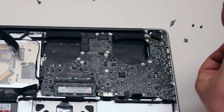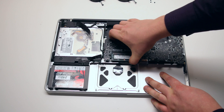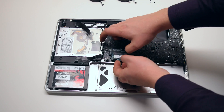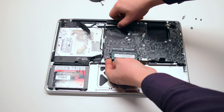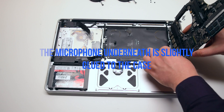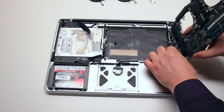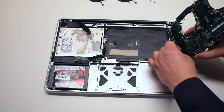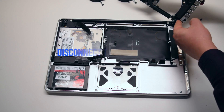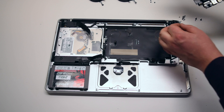Disconnect the Wi-Fi cable — they are all identical in size. Pull up the board gently, but be careful as there are two more connections. You may feel some resistance because the microphone is glued to the case; you can just pry it away. Disconnect the DCN board. The logic board is now free.